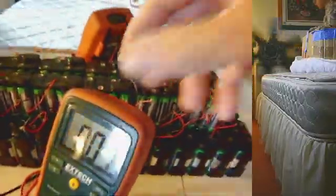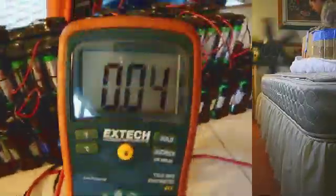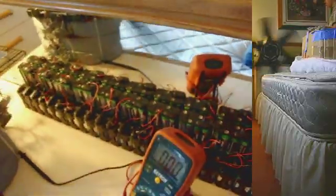But this one's using very little amps. And you see all these batteries, so you're thinking — well, how much voltage do I have in this system?